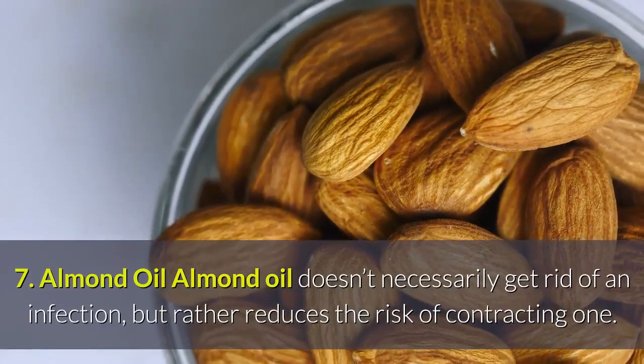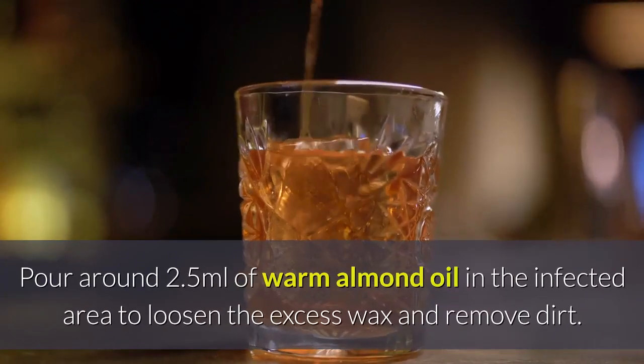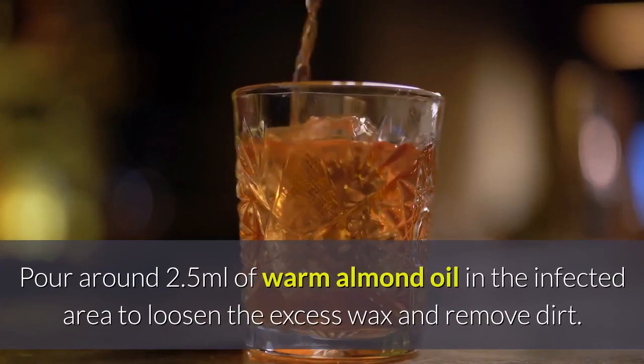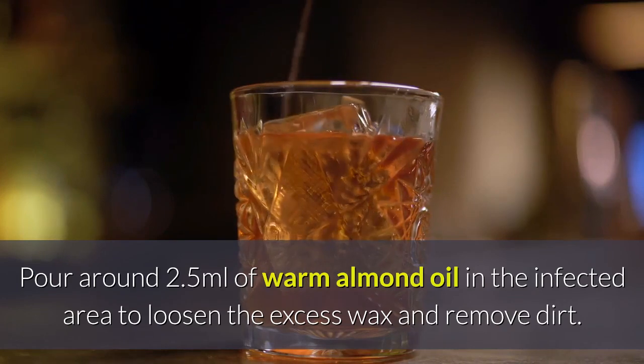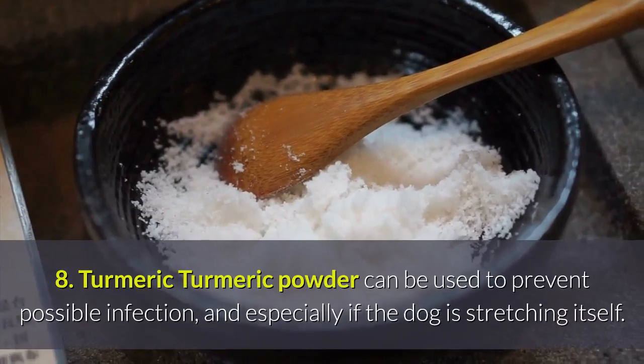Remedy 7 — Almond Oil: Almond oil doesn't necessarily get rid of an infection, but rather reduces the risk of contracting one. Pour around 2.5 milliliters of warm almond oil in the infected area to loosen the excess wax and remove dirt.